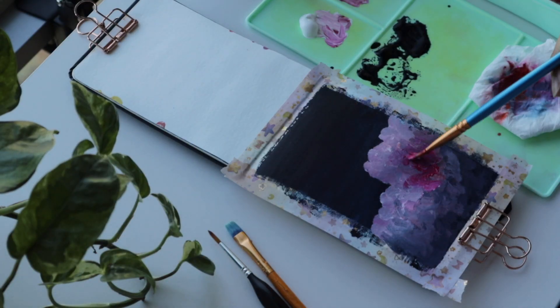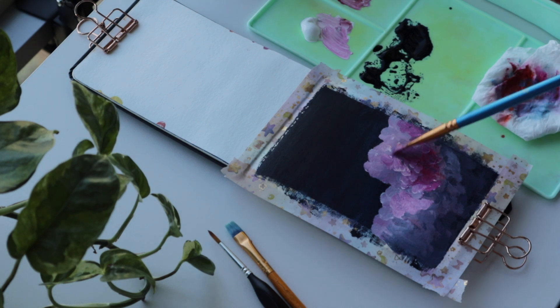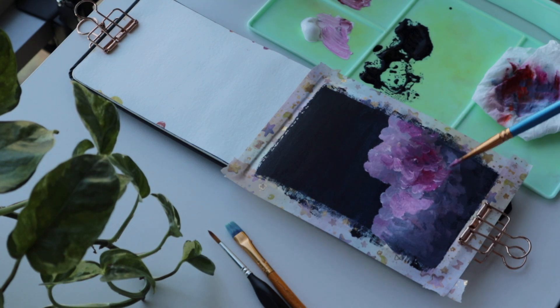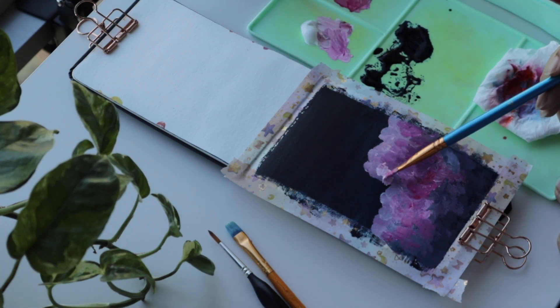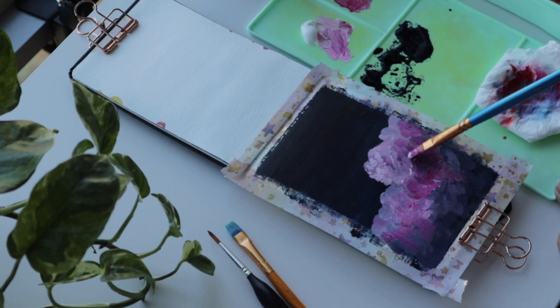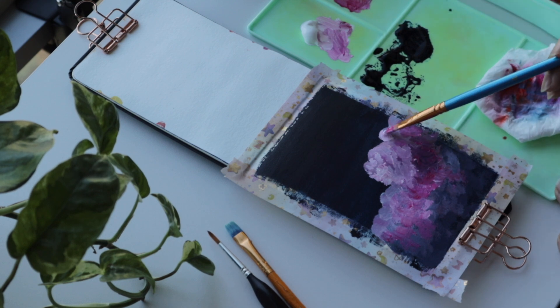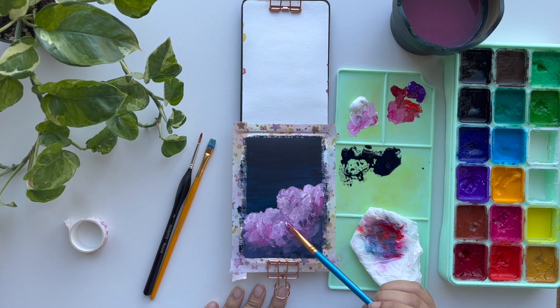At first I was having fun shaping out the clouds. I usually use a dabbing motion when creating textures, and I thought it would look good on clouds. But when I would take breaks and step back to look at it — and check the viewfinder on my phone camera for a better perspective — I just didn't like how it was turning out. So you'll see me try a lot of methods to make the clouds look how I wanted.